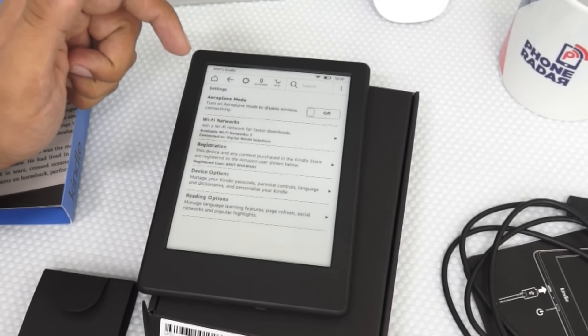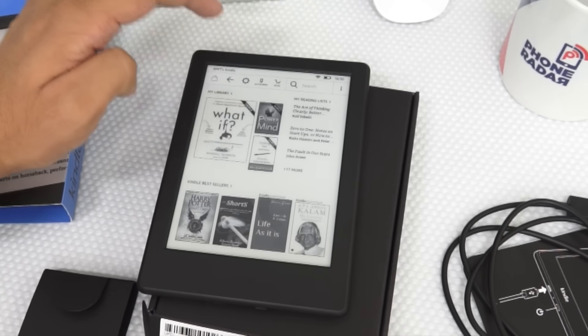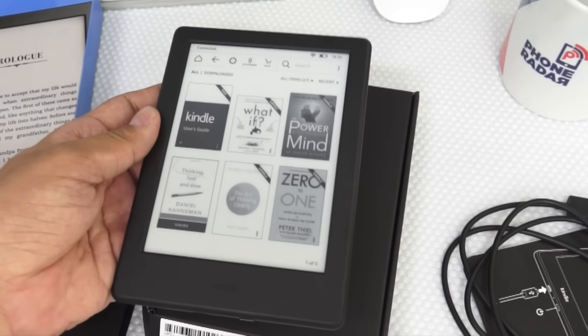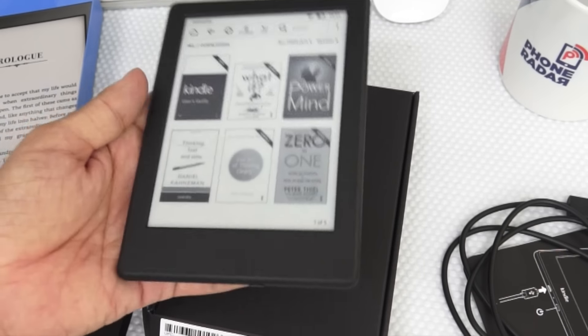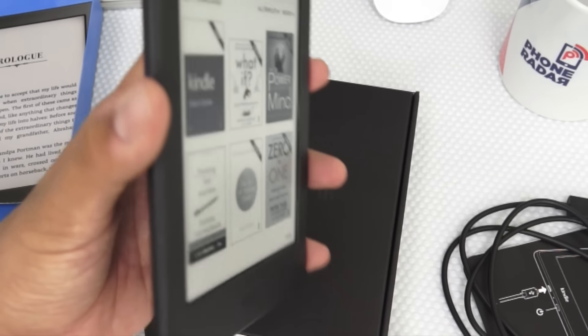There's no default option to increase or decrease the brightness. This is not ideal in case you're planning to read at night or in an environment where there's no light. But that said, this has an amazing viewing angle, which means you can view it from any angle. And that's one of the best features of these Amazon Kindles.